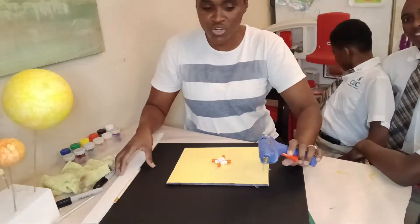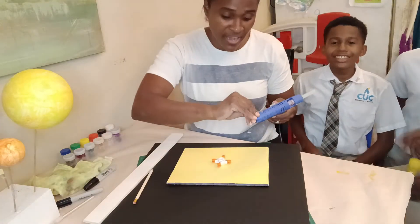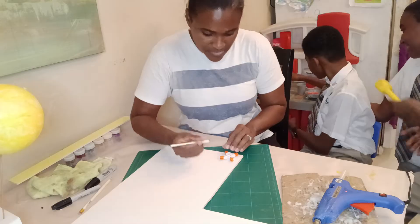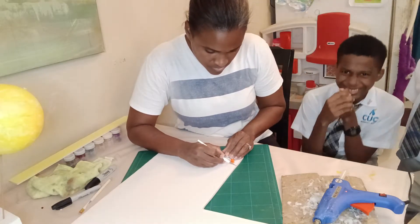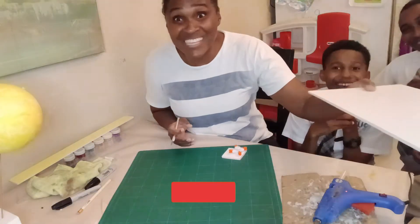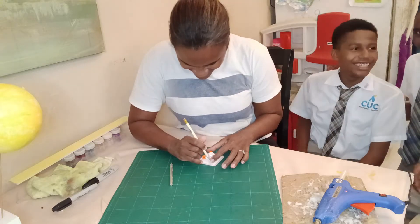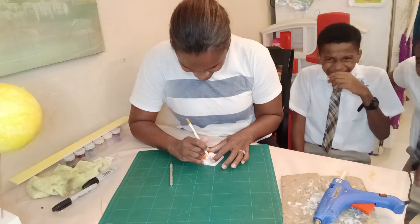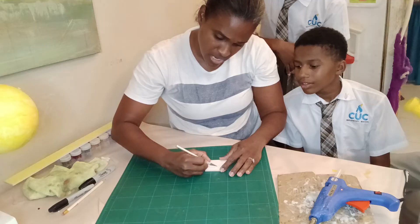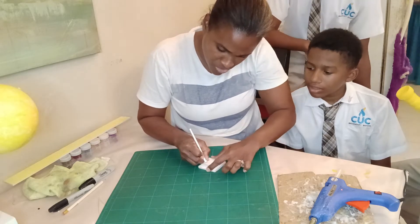All right boys, you all know the rules of the glue gun — don't touch it because you will get burned. We need a piece of paper. I'm just going to quickly sketch it out and see if it'll work, leaving a space for the fidget spinner. Looks great!